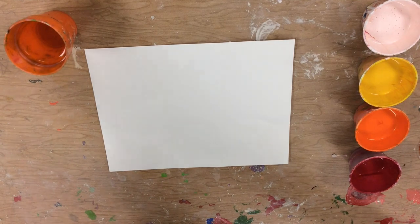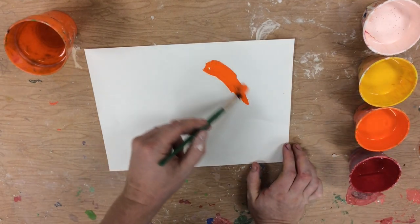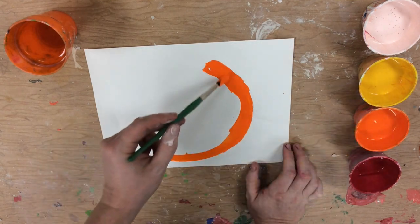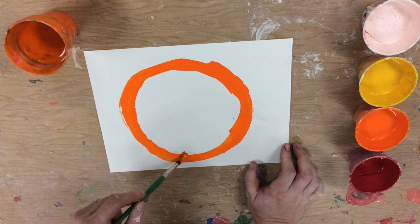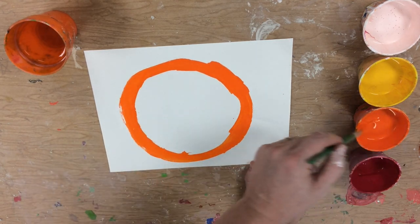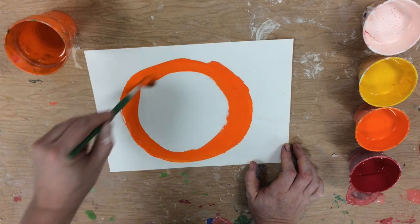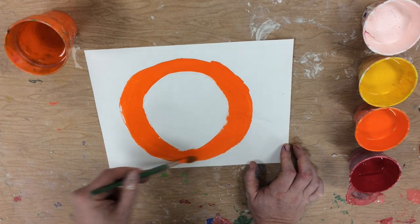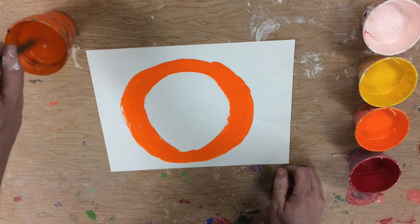Today we're going to paint a pumpkin, and the first step is to paint an orange sphere. I'm starting with unthinned liquid tempera to paint an orange circle because I want the most pigment around the outside edge. I'm going to get it nice and saturated with color, and then I'll thin out the paint so it looks paler or lighter as it gets toward the middle.